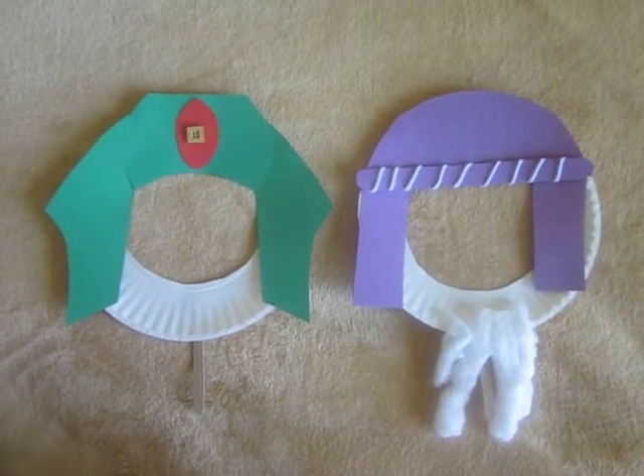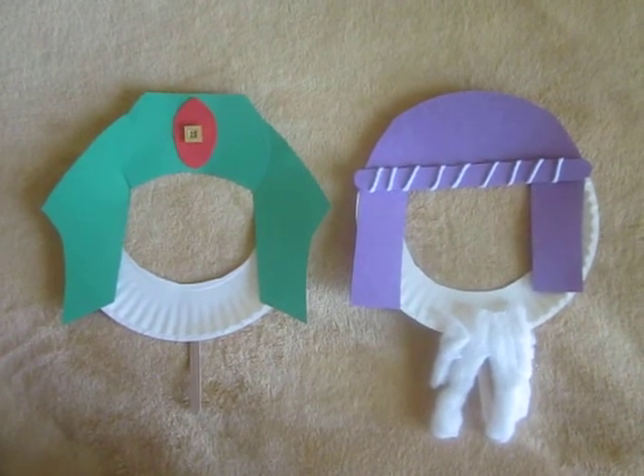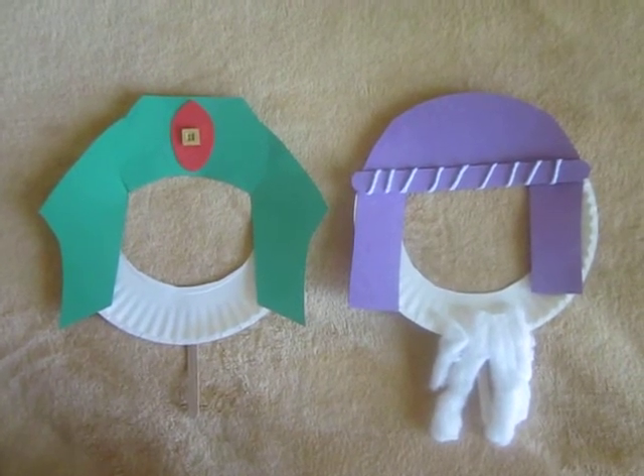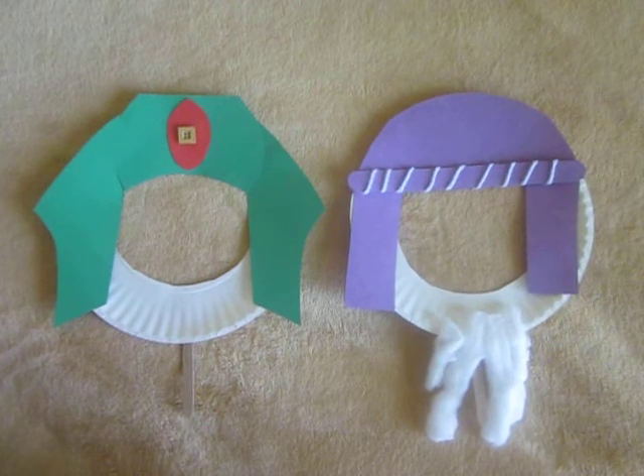It will be helpful for this project to show children online pictures of Moses and Pharaoh so they can create their mask, which are made from paper plates, craft sticks, and colored construction paper.